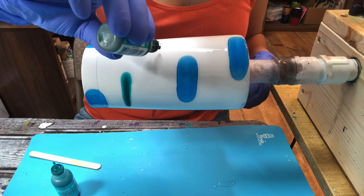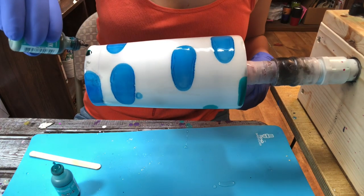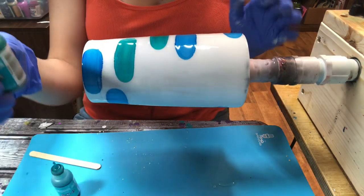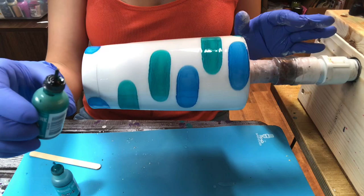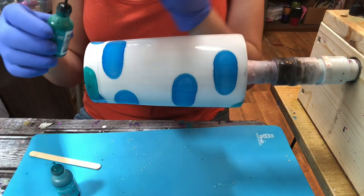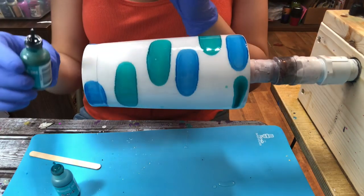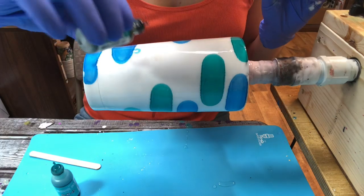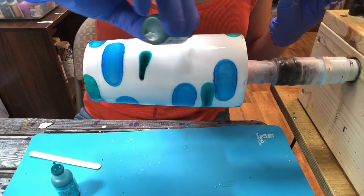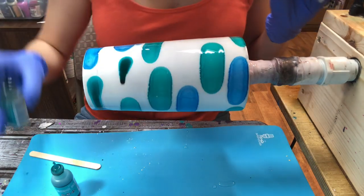Make sure you're not hitting the alcohol ink tip with the epoxy. When I first started out as a beginner, I touched my tip on the tumbler, the epoxy touched the tip, and the next time I went to use it, it was sealed shut — so I had to buy a new color. So make sure you keep your alcohol ink tip away from your tumbler.